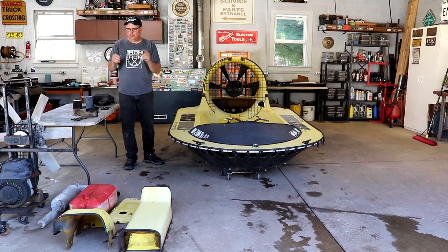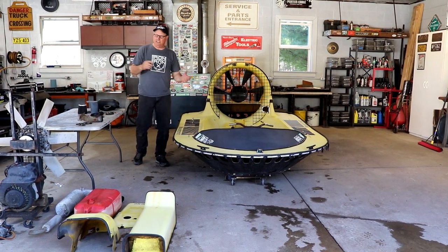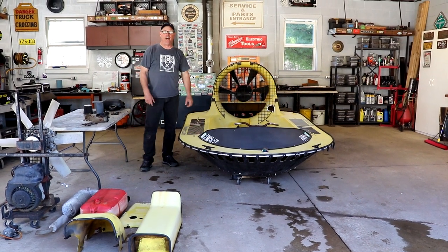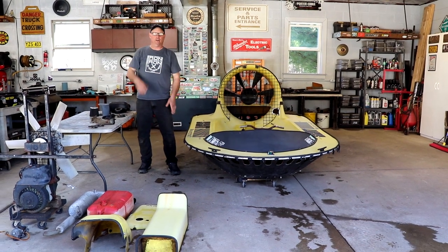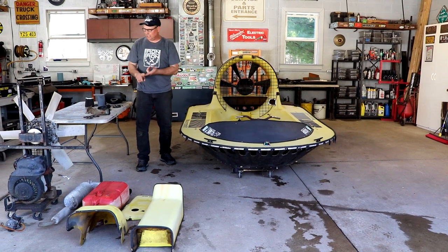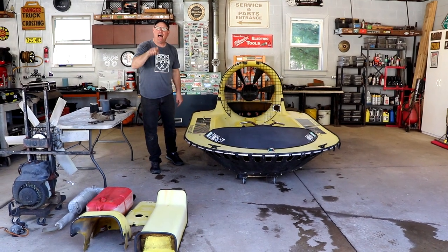The next thing I need to do is get a snowmobile in here. If I have a running snowmobile, within a day or two it can be attached to that, put back in, and I can start to button it up. I'm going to order the skirts — as soon as I go in the house I'm going to have them ordered. When the skirts come I'll have a sled here, and on the next episode of this build, this thing flies.